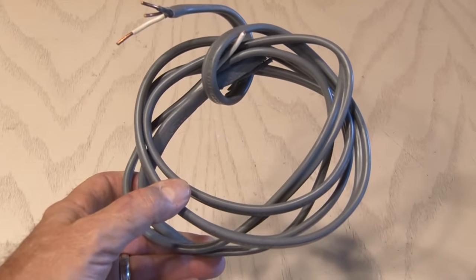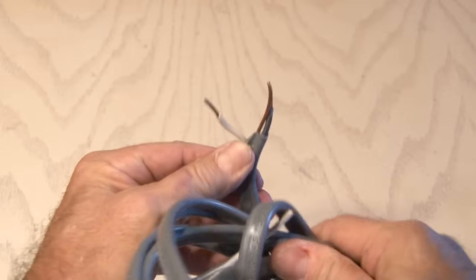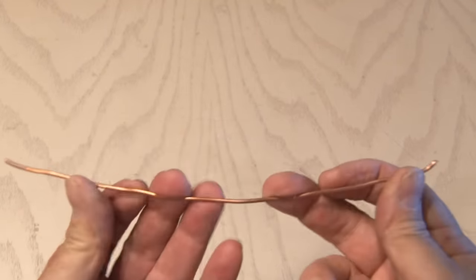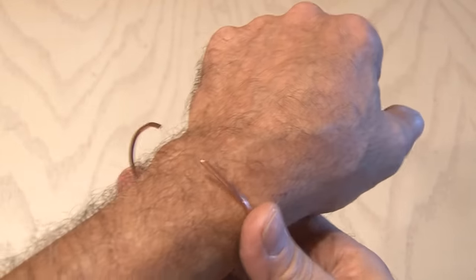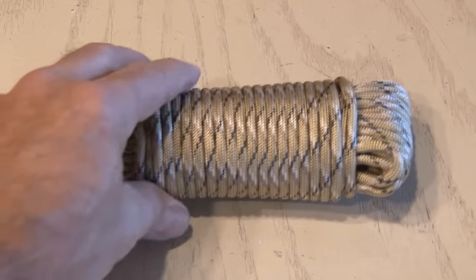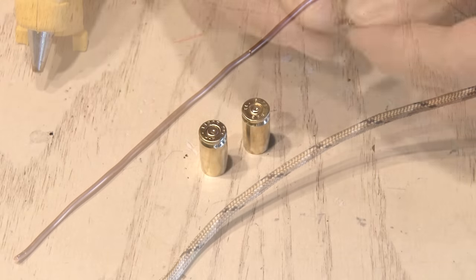I pretty much do all my own handyman stuff around the house, so I had leftover 12-2 electrical wire with 12-gauge copper wire inside. I cut and stripped a 6-inch piece that will be shaped into a circle to go around my wrist. I also have a nice roll of paracord — 1/8 inch in diameter. I've got my two 9mm casings shined up and ready to go, so let's build this paracord bullet bracelet.